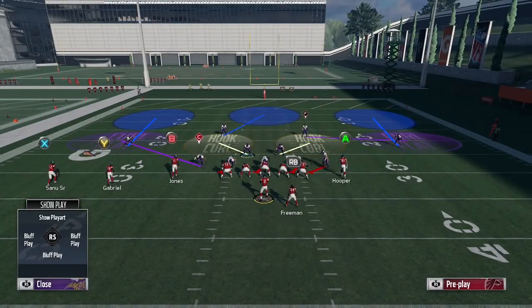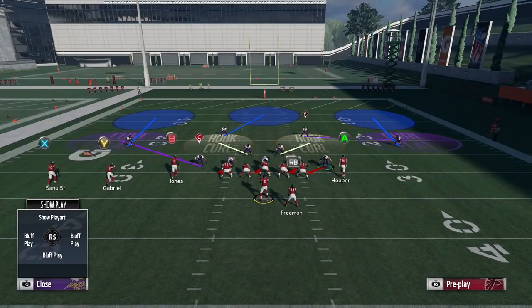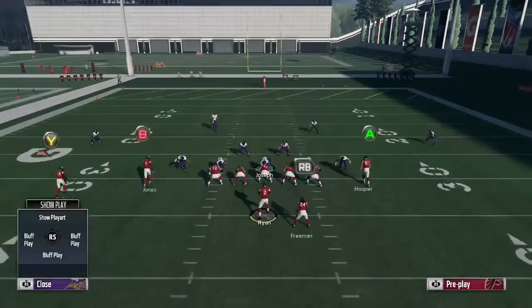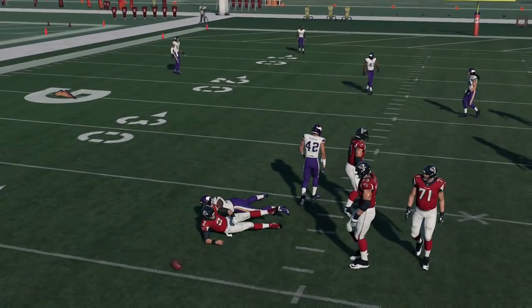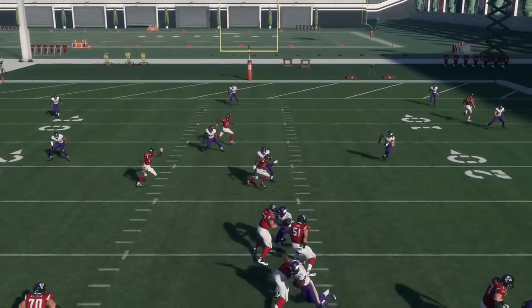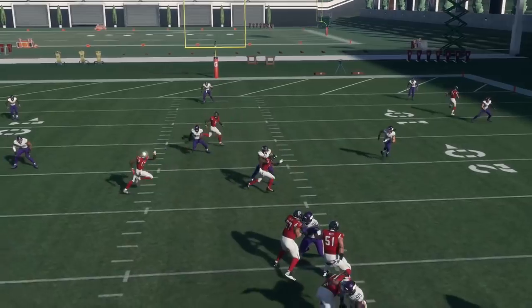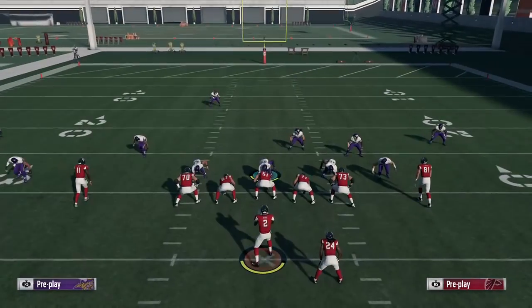The way to get a three receiver hook consistently is that it has to be on the strong side of the formation. In this case I have three receivers to the left of the quarterback and two to the right, so the left side is the strong side. In order to get a three receiver hook to play how you want, it has to come from the left side of the field. I can put Everson Griffin into a three receiver hook, snap the ball, and now you're going to see he plays aggressively over the middle — he chucks the receiver right there. That's why people love three receiver hooks this year: even a defensive lineman like Griffin is going to chuck the in-route by Taylor Gabriel and throw off timing over the middle of the field.